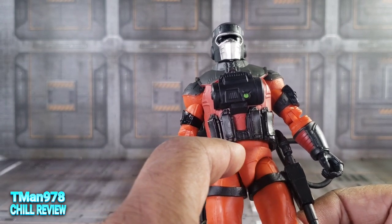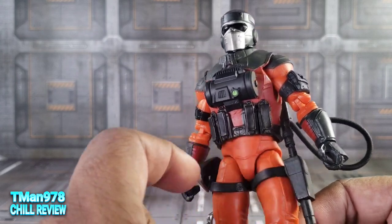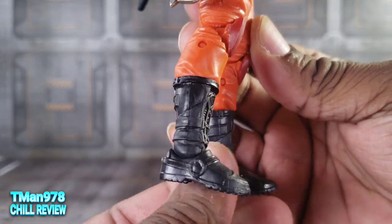He does have that ball joint right there, and it seemed like they made extra effort to make sure you can move right there at least. And everywhere else he is good to go.